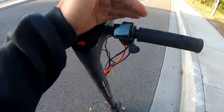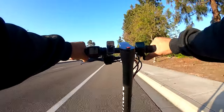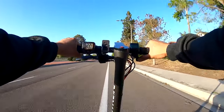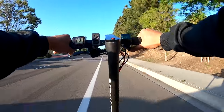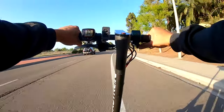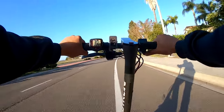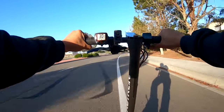83.1 volts. Wow, that's good acceleration. Reading the speed: 17, 20, 24, 26, 27, 28, 29, 30 — oh wow — 30.2 miles per hour! Then slowing down to around 20 miles per hour.